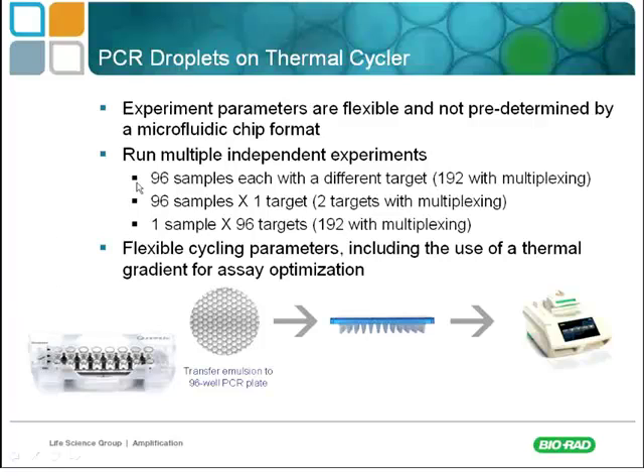Here we avoid those costs because we're encasing our samples in droplets. You can run multiple independent experiments — it's very flexible. You can run 96 samples, 16, 32, or as few as 8, since samples are run in sets of eight based on the cassette capacity. The technology is also optimized to read in the FAM and VIC channels, so you can PCR two targets at once per sample, which helps increase throughput.